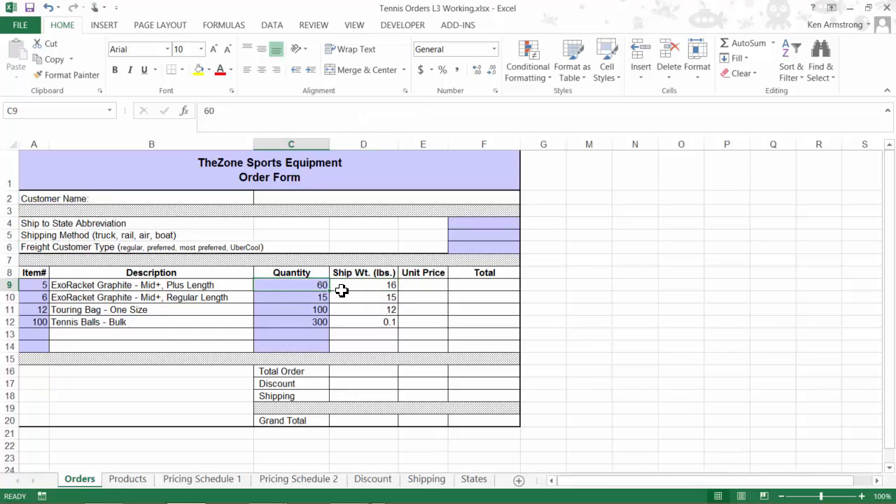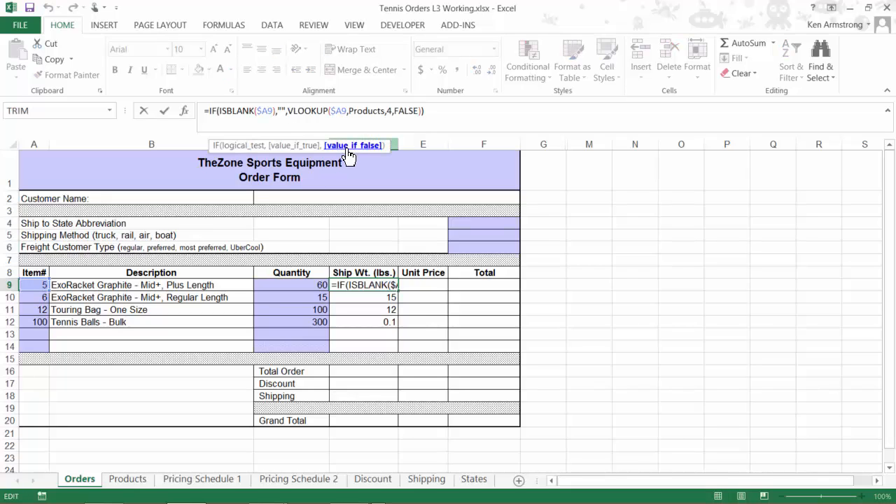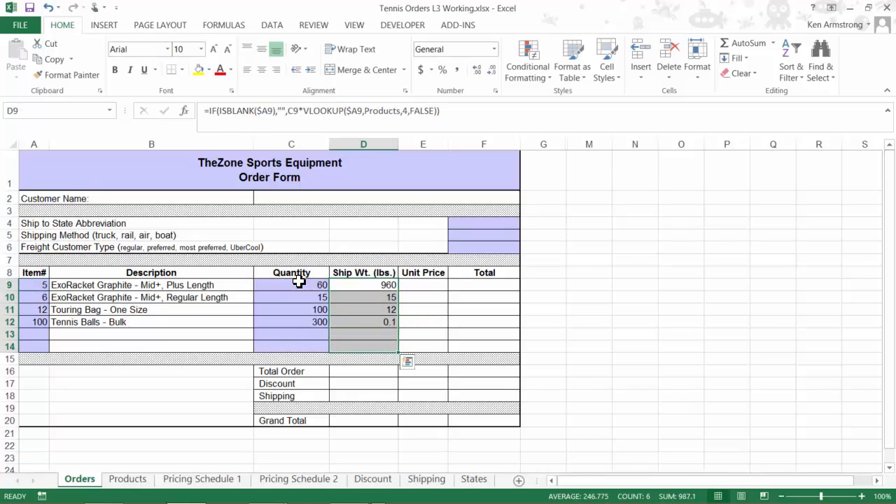Where do I do this in my formula? I can either put it in front of my VLOOKUP function or immediately following at the end between these two parentheses. Notice that in both locations we're still in the value-if-false area of this IF function, so that's where we want it. If we multiply it outside of our IF function, we may not get the right answer. We now get 960 pounds, which is 16 times 60, so that's right. I'll copy it down to fill in all the shipping weights on our order form.